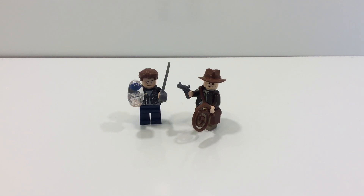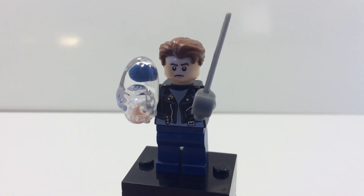Hello everybody, Brick-A-Vision here. Today I'm back for another video. I'm going to show you how to make two minifigures from Indiana Jones and the Temple of the Crystal Skull: Mutt Williams and Indiana Jones. I'm first going to start with Mutt Williams.